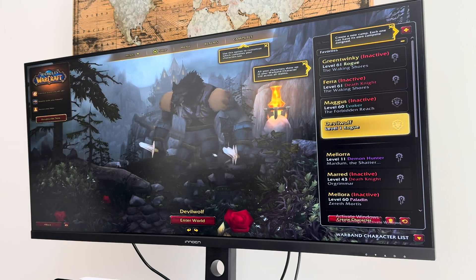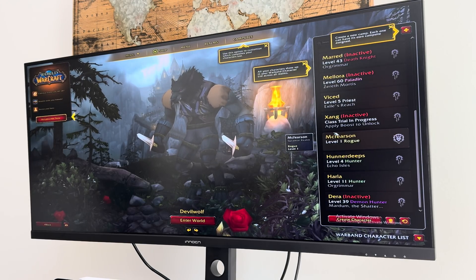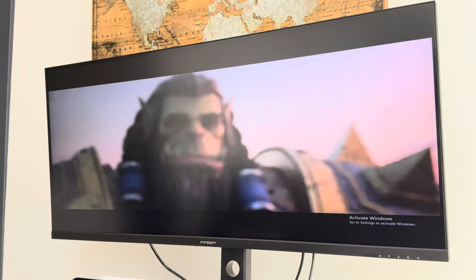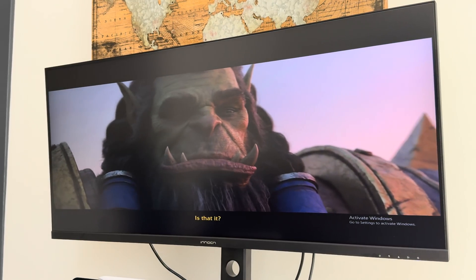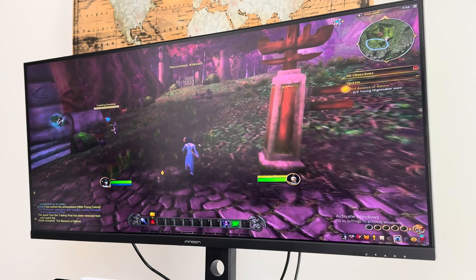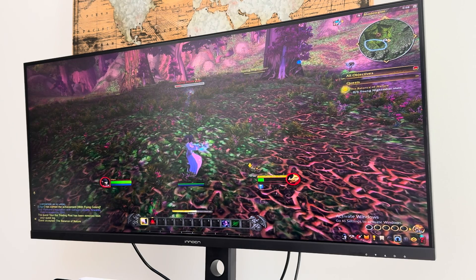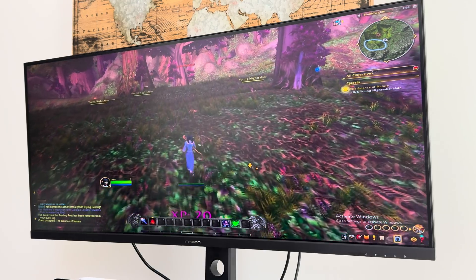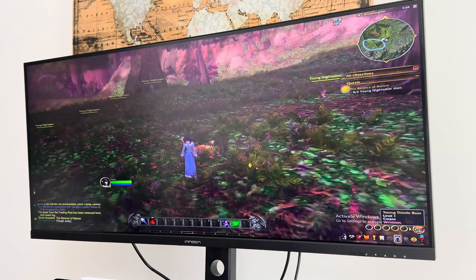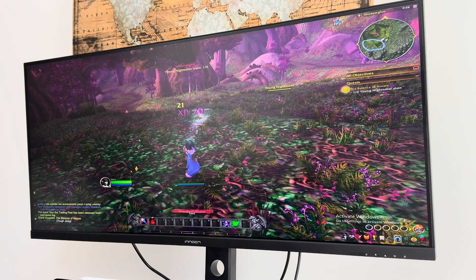Another way I like to game is using Shadow PC — if you haven't heard of it, it's a cloud service that supplies a PC in the cloud, and I basically use it to turn my iPad into a fully functioning PC. I have other content on that if you're curious, but mainly I use Shadow PC for gaming. One of my favorite games is World of Warcraft — I'm pretty partial to the classic version, but the retail version also looks great as you can see here, and the cinematics look good. It's awesome to see it in that 21 by 9 aspect ratio with such a wide viewing angle.